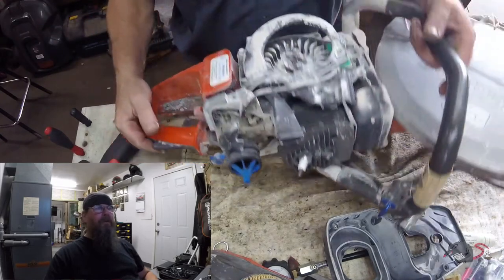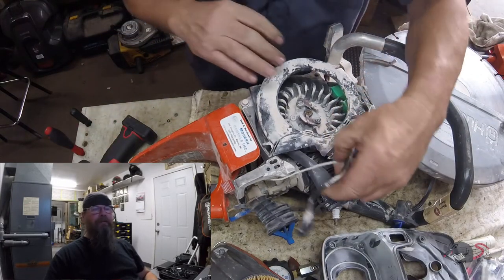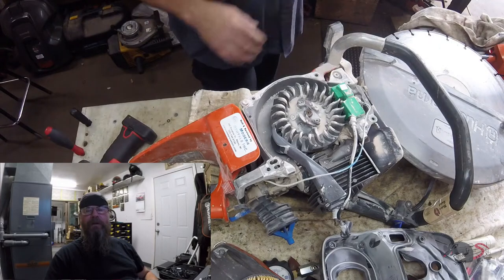So we're going to get this air conductor — I think that's what Husky calls it — we're going to get it out of the way and cleaned up a little bit.